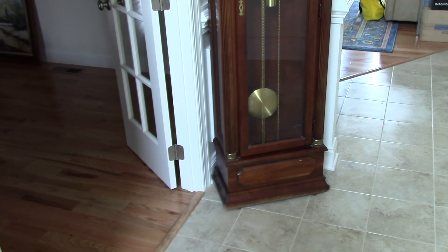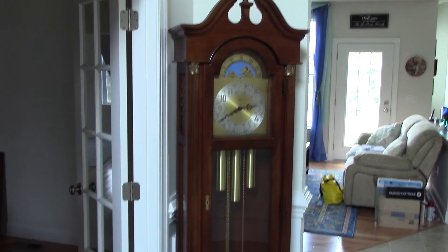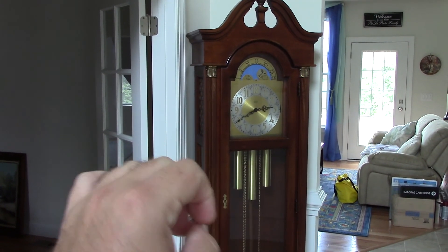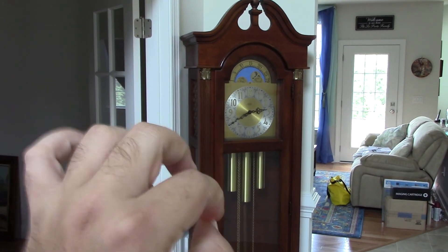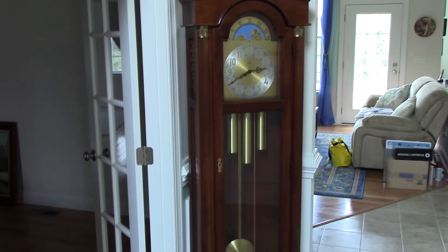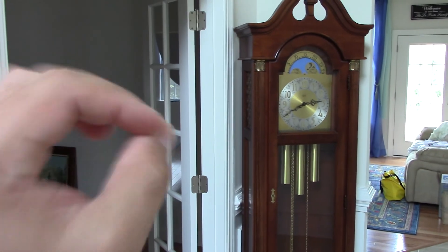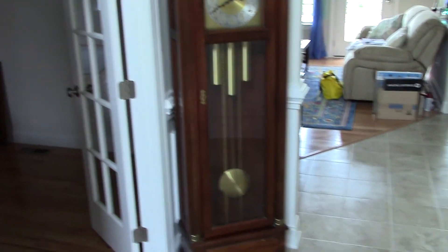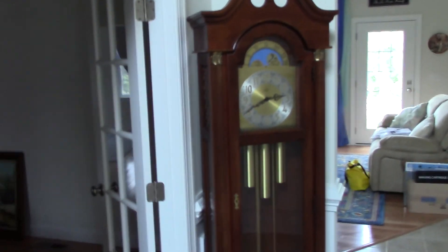Oh yes, the grandfather clock - I had mentioned this was going to be delivered here, and here it is. Went very well - put the pendulum back on and the weights. Some of the chime rods need to be moved a little bit; I think they may have bent just a little when they were tied together for shipping. The clock chimes fine for the most part - there are just a couple of notes that don't really sound very well, so we'll fix that. The clock is set to the Whittington chime.